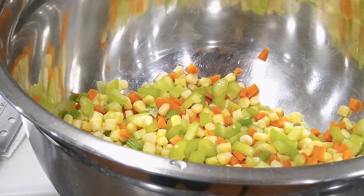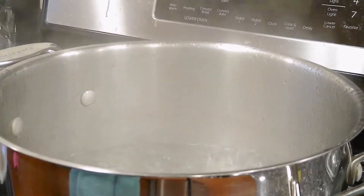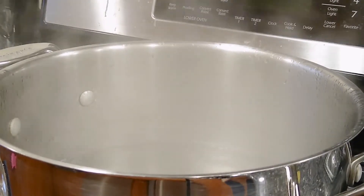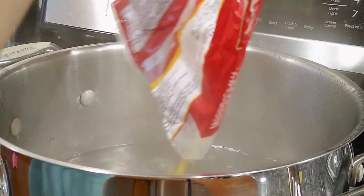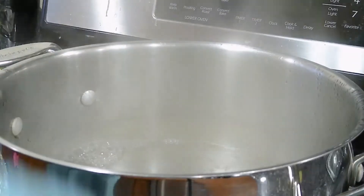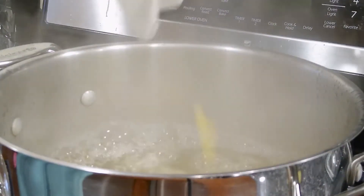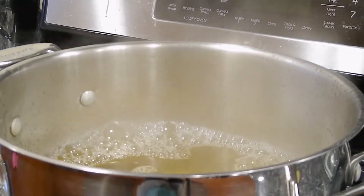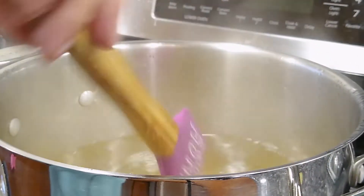Let's see if the water is boiling — oh yes, it's boiling nicely! I've got a little extra small elbow noodles so I'm going to dump those in. We're not going to cook these completely through because we are going to bake this. We'll let that go for about four minutes.